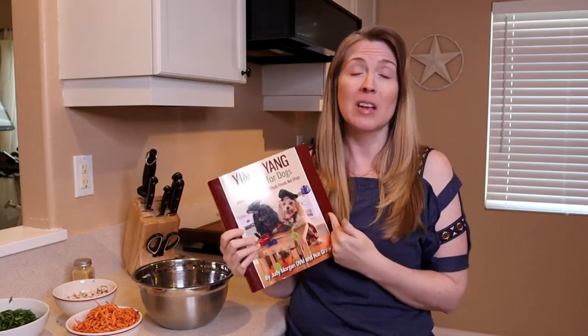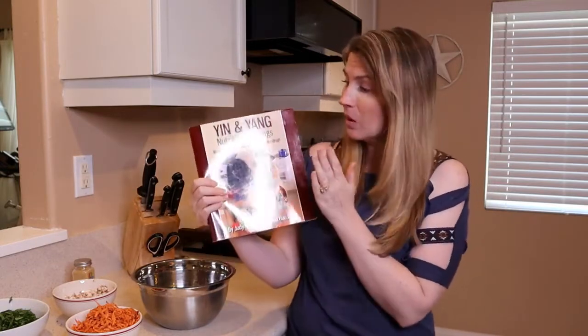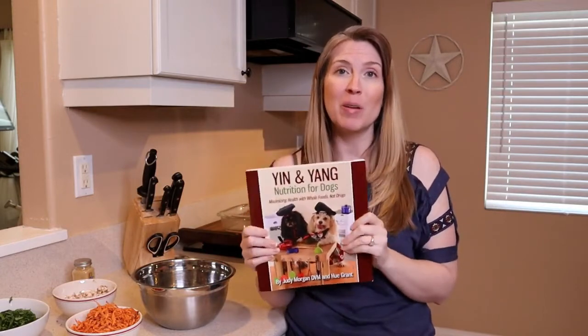Dr. Judy Morgan also does consultations, so that's another great option. But we're going to be making a recipe out of this book. In the description below, you will find a link to get your own copy of this book.